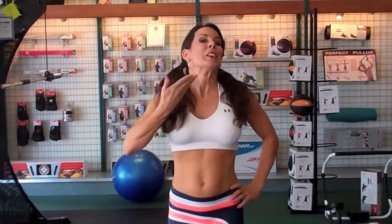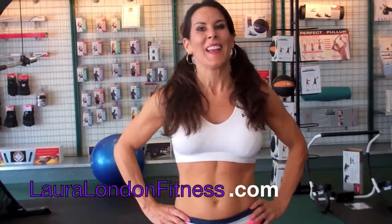That is your second circuit. You have the first circuit, the second circuit — run through it all and then you're done. You're burning fat and having a good time. You can do it with your friends — it's a great thing to do with your friends. Come visit me at lauralondonfitness.com. Look for a new website coming soon. I'll see you guys again soon — bye-bye!